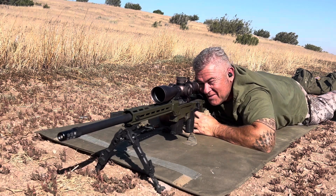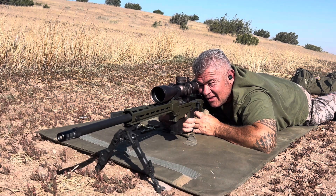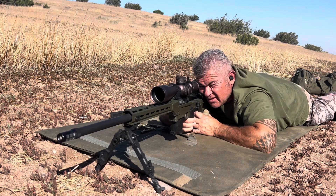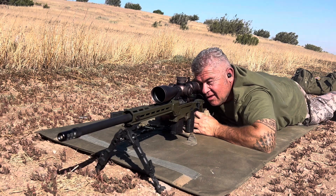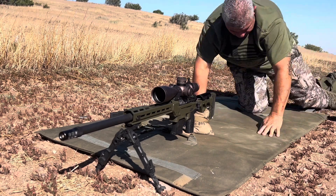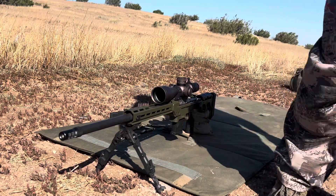Wind picked up — I can see the mirage blowing good now. I'm gonna hold the left edge. There it is. One more, same spot. I think that's enough, I'm gonna save the rest of my ammo. I missed two — two out of 15 rounds. Good enough for me.